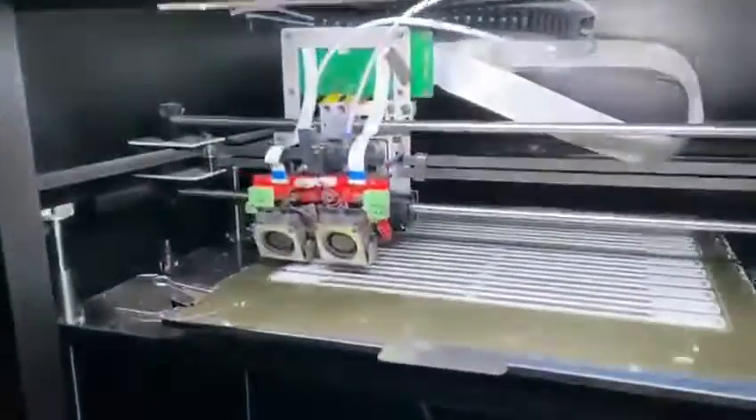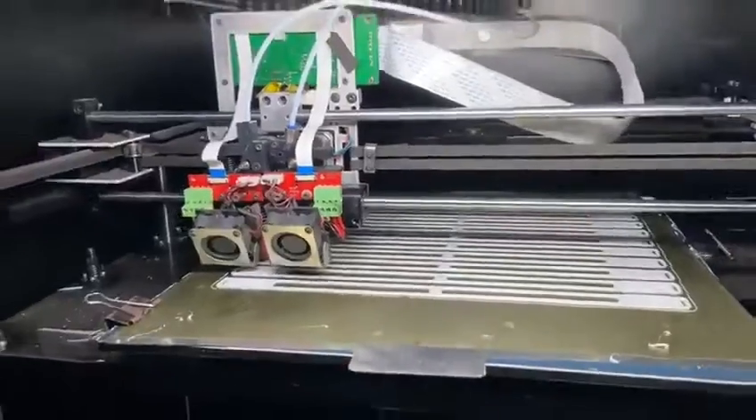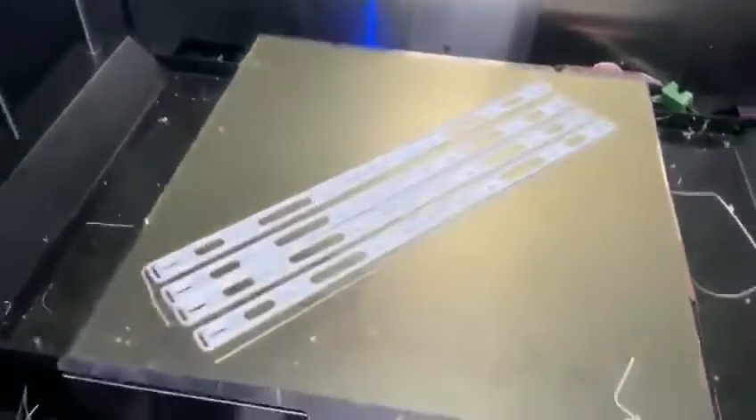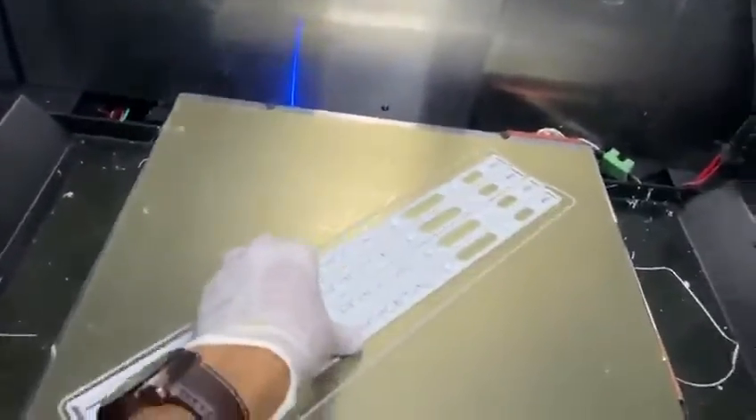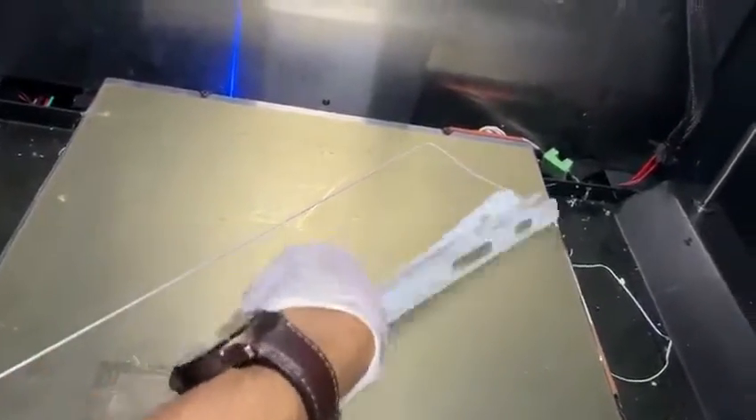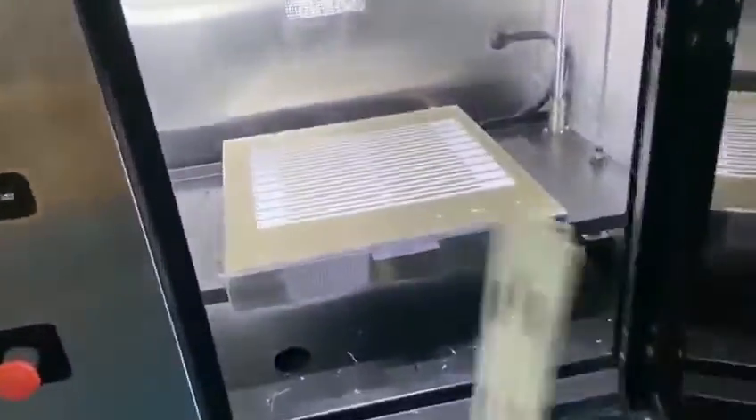As you can see, one machine is already printing. This is the bottom part. This machine just finished printing one set — this is the top part. I think we can remove it. Yeah, it's not... This machine also has finished printing, so I'll take this as well for harvest.